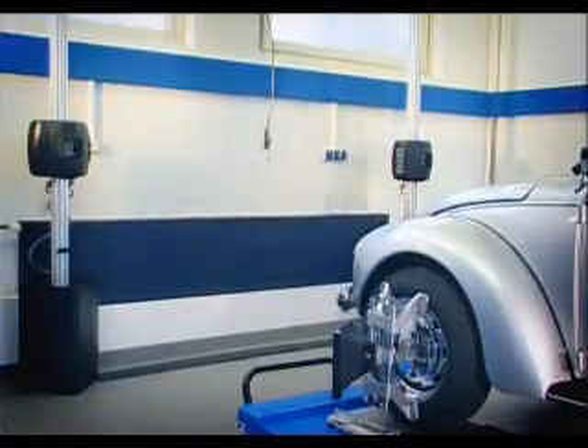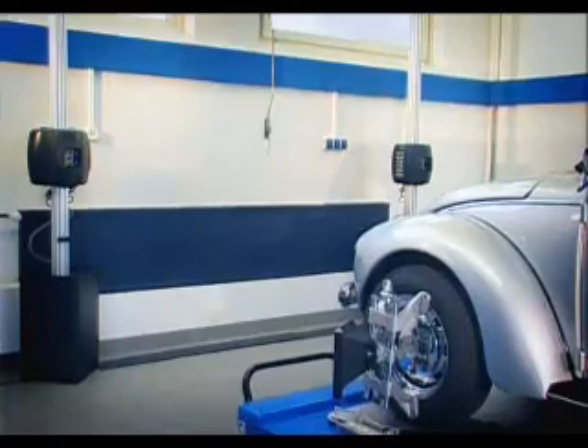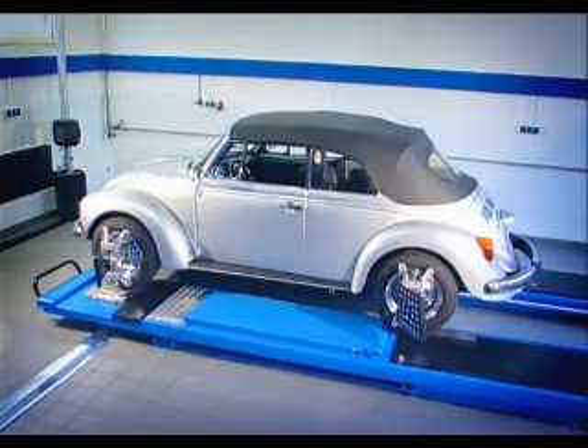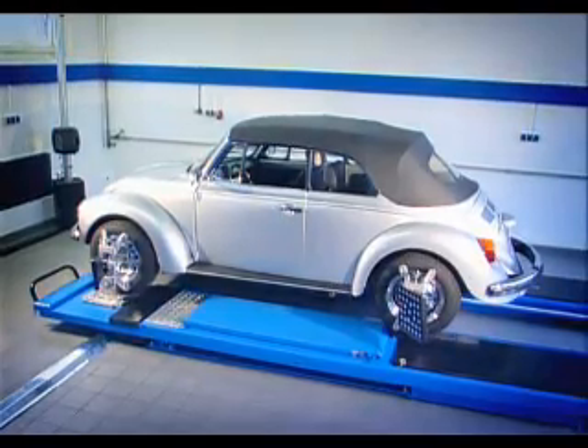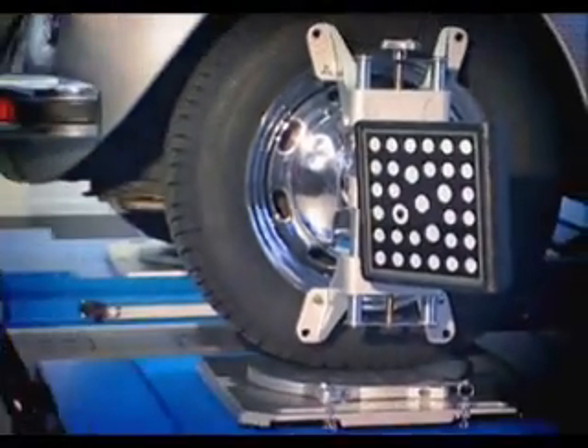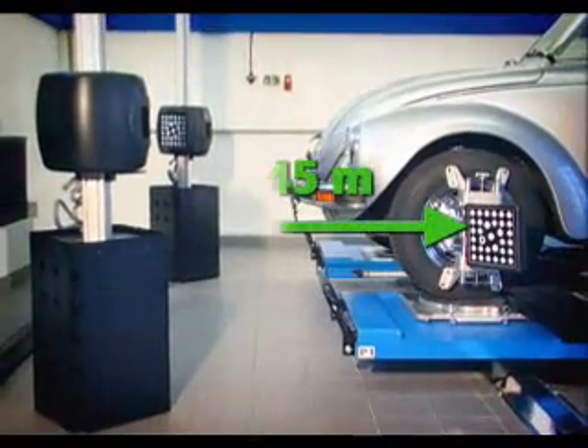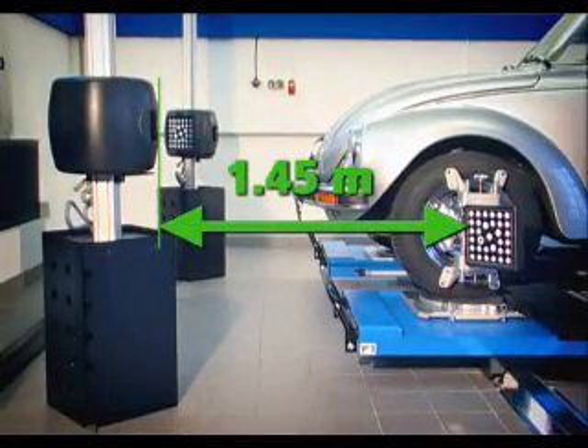Hoffman wheel aligners are now optimized for wheel alignment in garages with very confined spaces. Because of the optimized camera technology, the minimum distance of front axle to the camera is a low 1.45 meters. This, nonetheless, allows alignment of most of the conventional car models in such limited space.